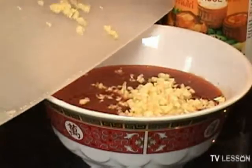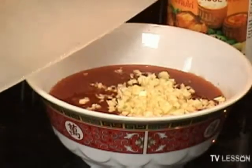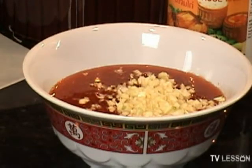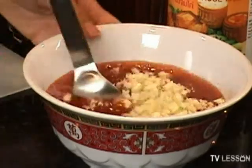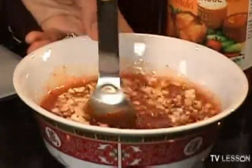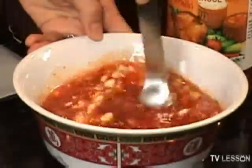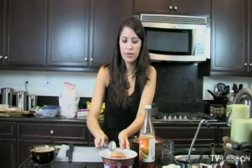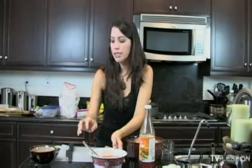It will give it an amazing amount of flavor. You'll notice that everything I cook usually has a lot of garlic, but it is one of God's fine inventions. So let's just mix this up and let it sit there together. We're just going to leave it like that.